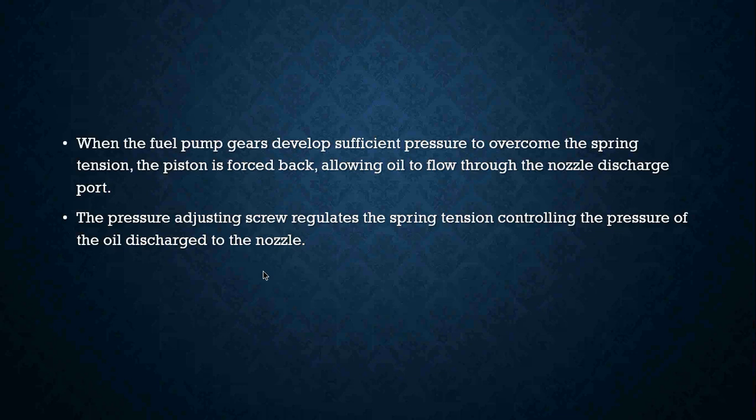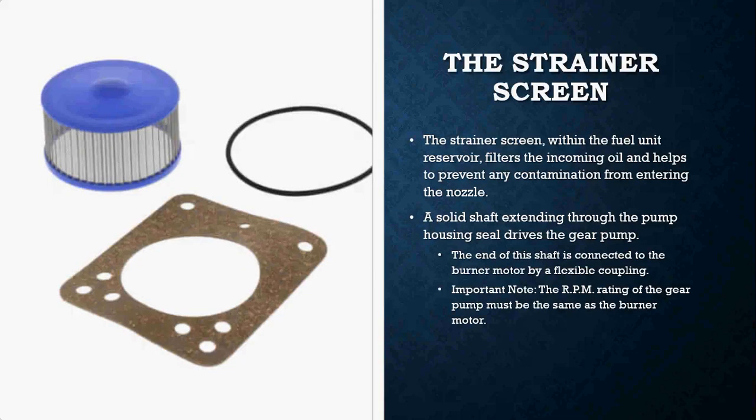The pressure adjusting screw is what regulates the spring tension controlling the pressure of the oil discharge to the nozzle. You will also find in your pumps a pump screen and a pump strainer. These filter your incoming oil and help to prevent any contamination from entering the nozzle.